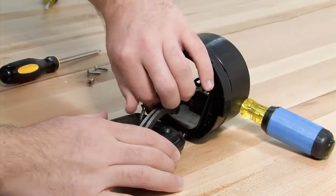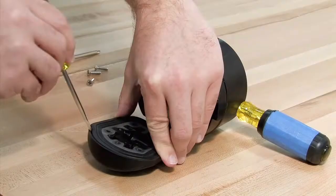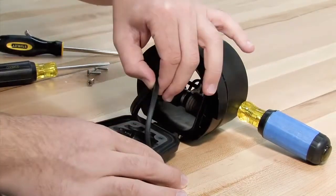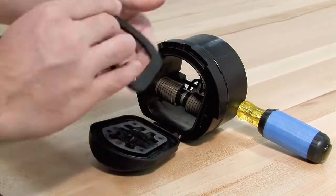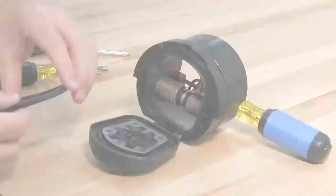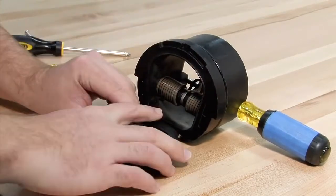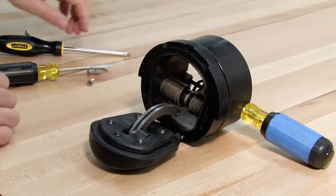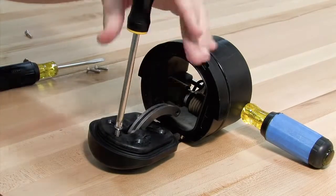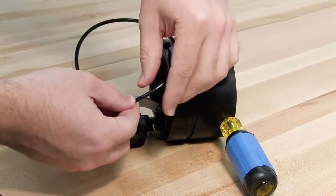For closer examination of the rubber sealing disc, the keeper plate can be unscrewed and the sealing disc carefully removed with a flat blade screwdriver. If one side of the disc happens to be cut or torn, the disc can be reversed and reinstalled in lieu of ordering a replacement. If both sides are damaged, it should be replaced. Inspect the O-ring — if it's damaged in any way, it should be replaced.